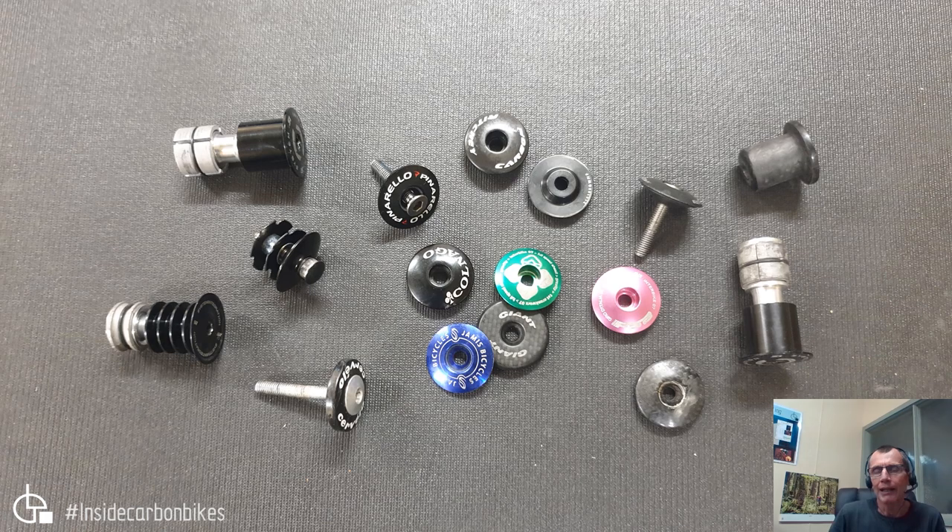People would say the top cap is there to preload the bearings, and that's true. Others say it stops your stem flying off if your bolts come loose — but your stem bolts shouldn't really be coming loose, so you shouldn't be relying on that. Another often overlooked factor is that the cap keeps gunk and moisture from going down into your compression plug and fork.